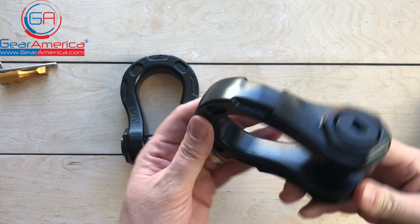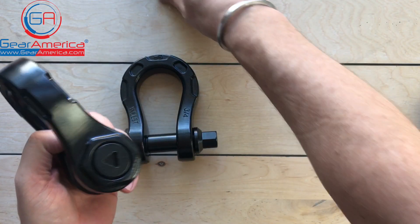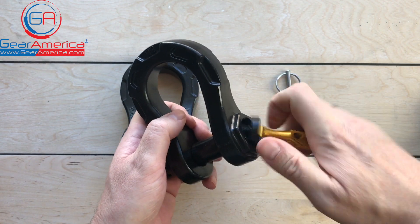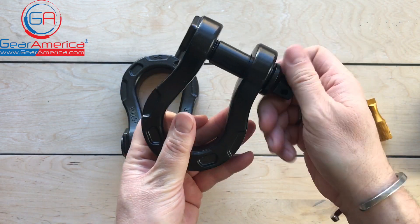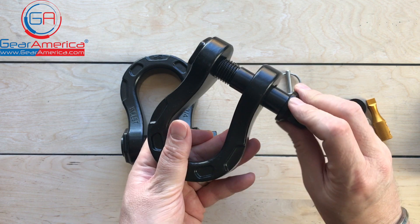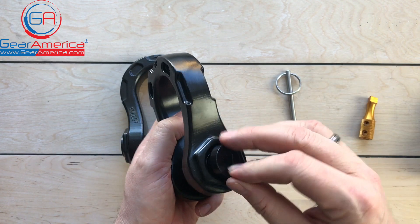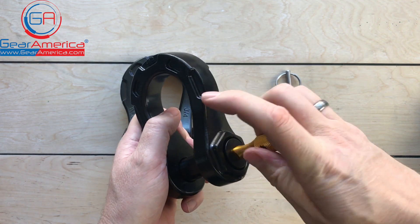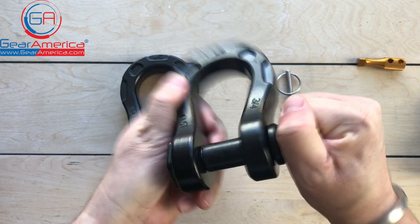So in addition to being stronger and lighter, they have the security of the Uber series, which means they come with a key and a T-handle for the key. You can take this reverse threaded cap, and when you're using it for a recovery situation, you've got a standard 3/4 inch pin that threads into the shackle just like that. Say you put it on your vehicle and you leave it on there — you don't want any dishonest folk coming by and trying to steal it. So you take this cap, put it in here, it's reverse threaded, and you install this. Now unless they have a triangular shaped key like this, it just backs out against the cap. It's not going to come out.